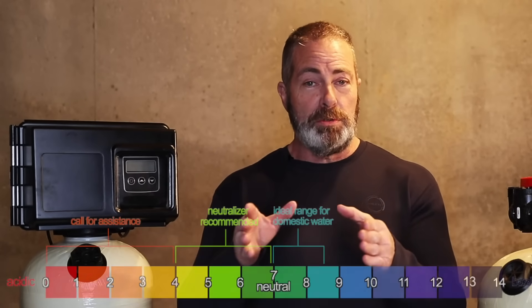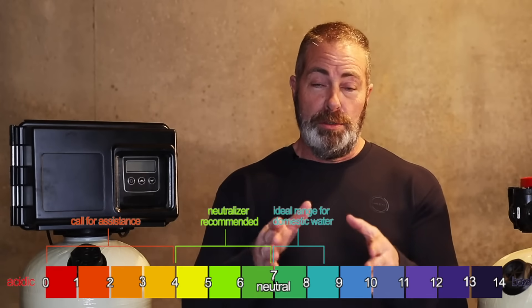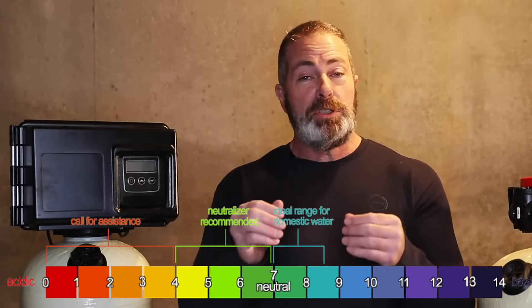When sizing your acid neutralizer, when we take into consideration the pH level, I'm going to give you an example. 7 is neutral, so 6.9 is 10 times more acidic than neutral. So as you go further down the pH scale, once you get to say 5.5 or 5.0, that's extremely acidic.